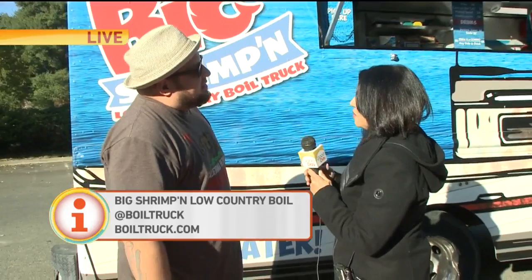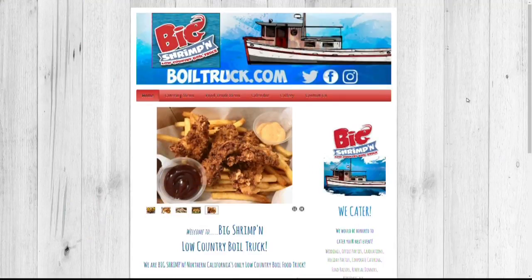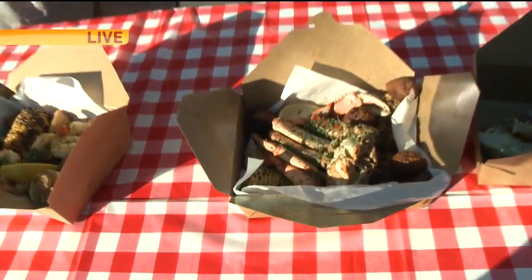So where can we find you? How can we know where you're located? We're so brand new - your best option is to follow us on Instagram and Facebook and follow us around. We're so new we don't know yet. Sounds good. Nice to meet you. Thank you very much. This stuff looks good - these boils, so yummy. Back to you.